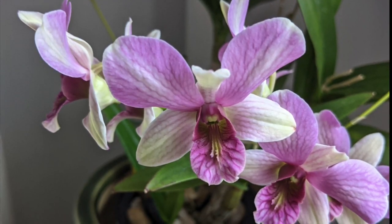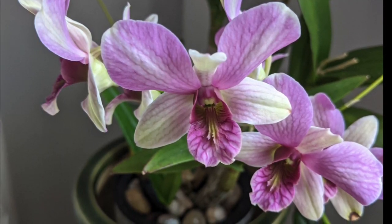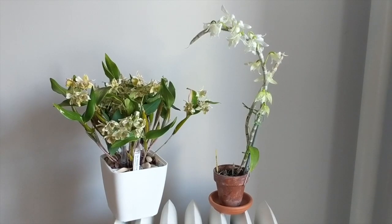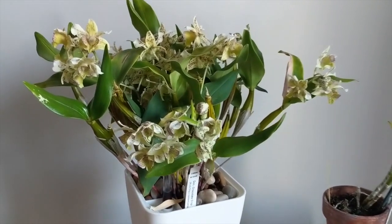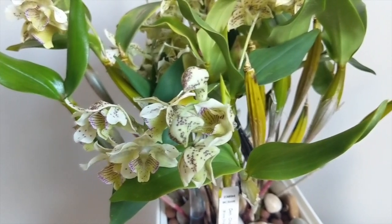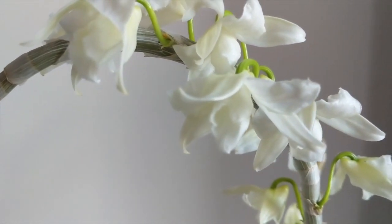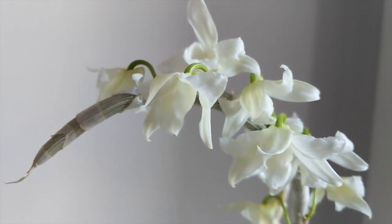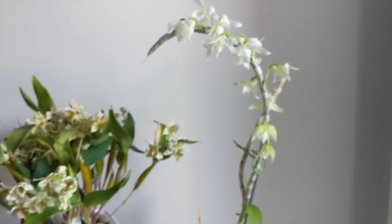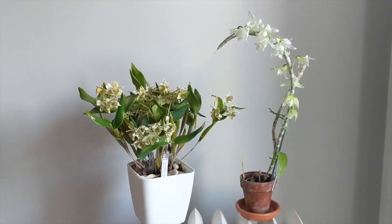Hey guys, it's Nicole and welcome back to my channel. Today we have a little bit of a different video where I will talk about dendrobium orchids — which ones I found easy to grow indoors and which ones I find a little bit more difficult to grow. I grow indoors in the northeast, so my temperatures are pretty consistent indoors, with the exception of summer where temperatures and humidity get much higher. Some orchids are way easier to grow than others, and the tougher ones basically require adjustments that mimic their growing conditions in the wild. Let's start with the easy orchids and work our way to the more difficult ones, and I'll share some tips and tricks for blooming them.